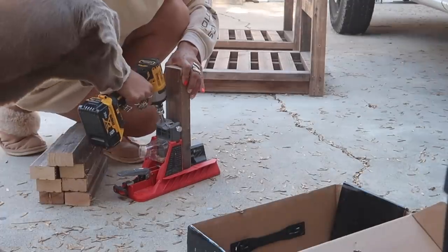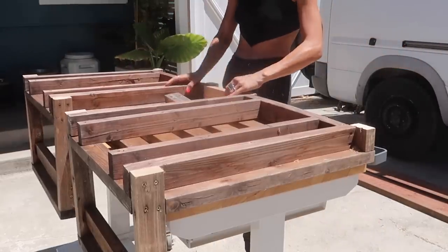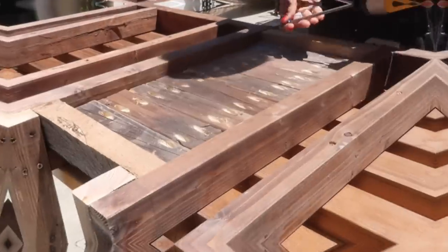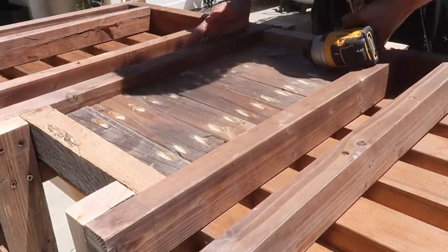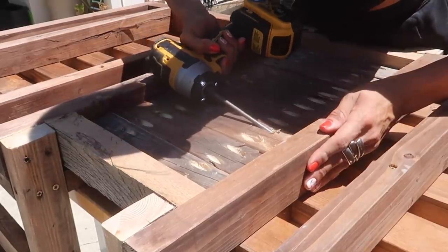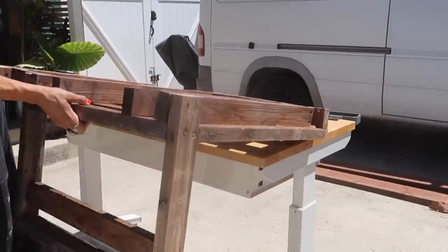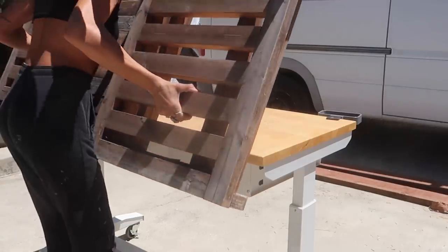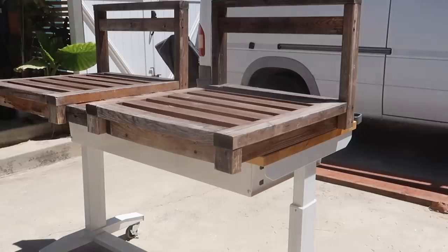With the legs that I cut off, I added a pocket hole to each end, then flipped the seats onto a flat surface and placed those pieces in between, securing them to each seat on each side to create a center little table situation. I used all of the wood plus two pieces of reclaimed lumber from my property to cap those little middle pieces, and once they were secured and I flipped them back up, you can start to see the swing come together — and I was loving it.